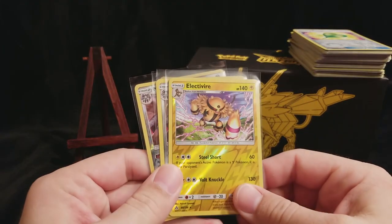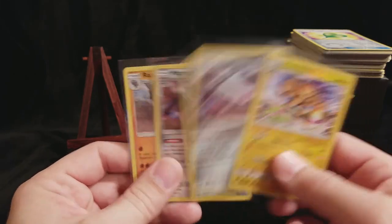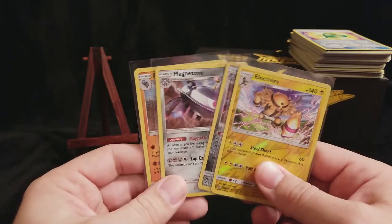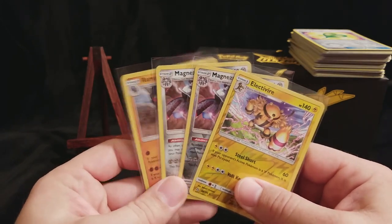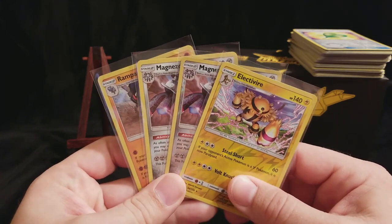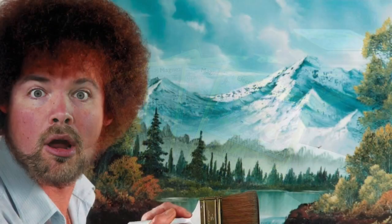Let's take a look at what we got. We got a Reverse Rare Electivire, a Reverse Rare Magnezone, a Holo Magnezone, and a Holo Rampardos. So not the greatest pulls, guys, but remember - around here we don't have bad pulls, we just have Happy Bulk. So you guys have a wonderful weekend, and I'll talk to you in the next episode.